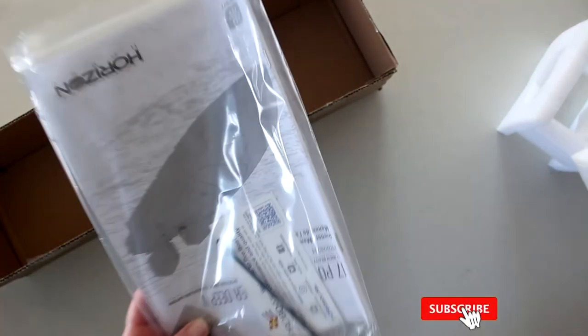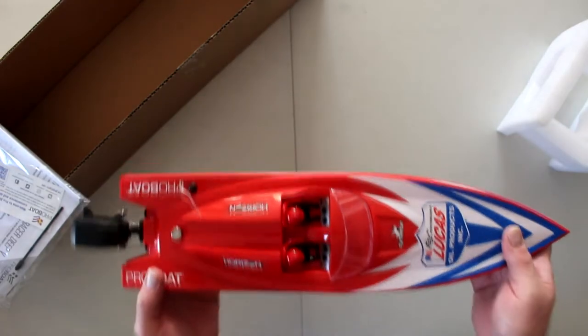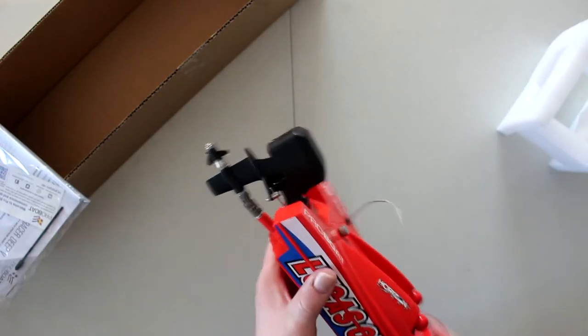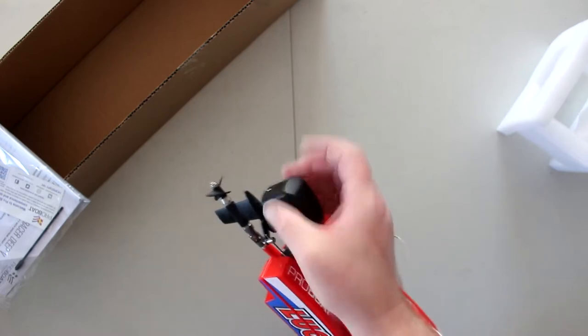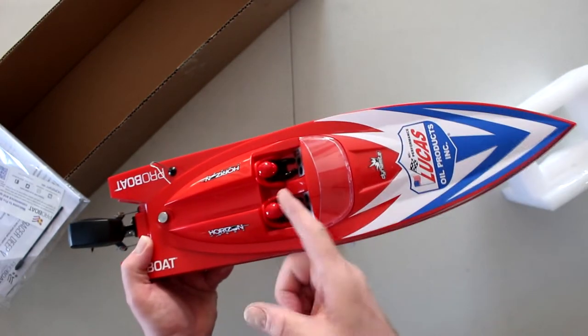One thing I do suggest: take the time to read your manual. Even if you have multiple vehicles or boats, it's always recommended to read your manual. One of the things that attracted me to this boat is that it looks like a real boat. You have the outboard motor in the back. The only thing I don't like is that it's part of the main drive shaft of the boat, but I do love that it looks like a real motor. That's one of the things that attracted me to this boat. You do have two drivers in it.